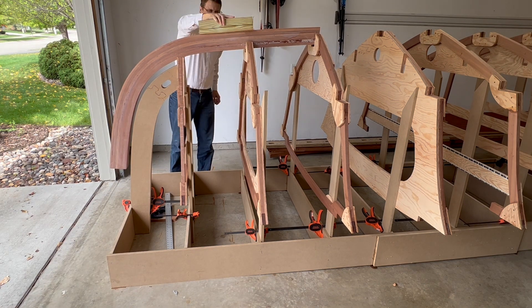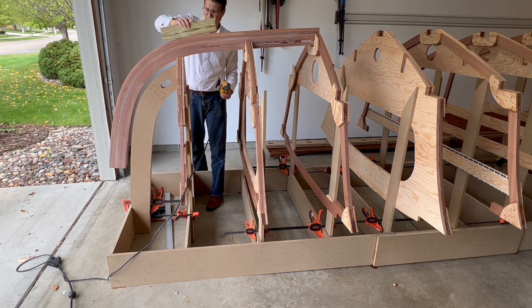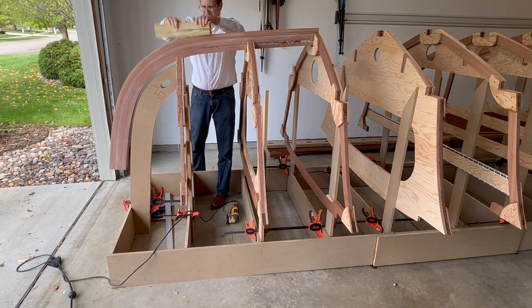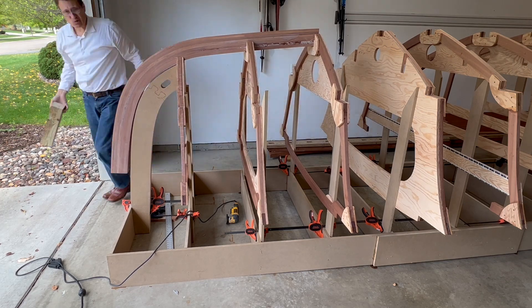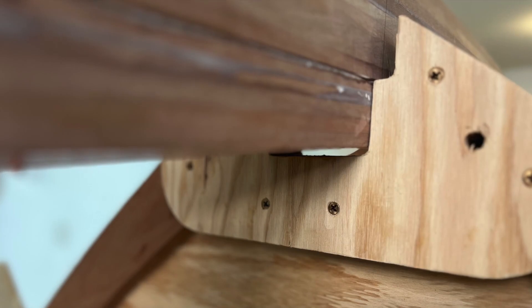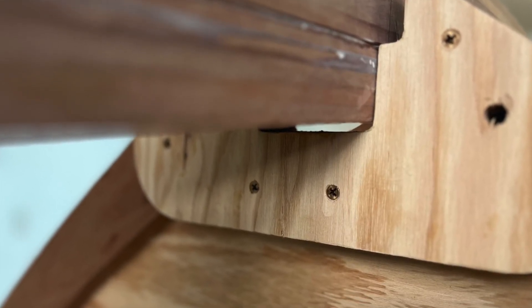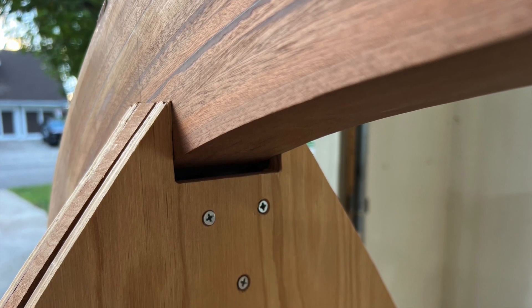Truth be told, I thought I could force the stem into the frames at this point. At a later stage I'll be doing some cutting, sanding, or planing to bring the stem down another half to three-quarters of an inch.